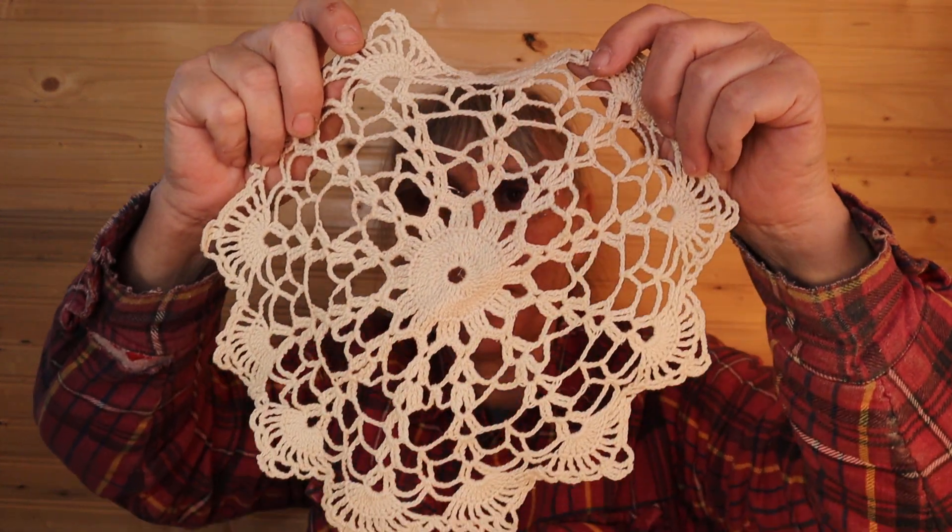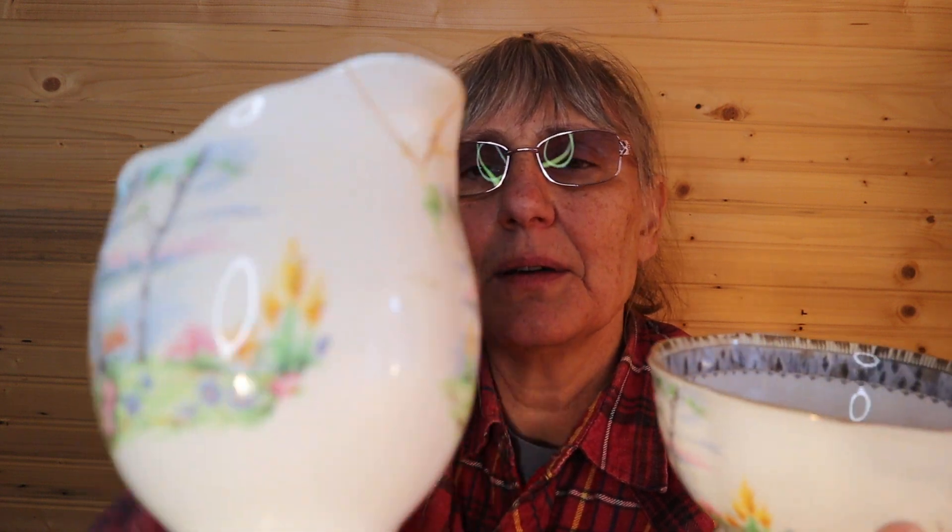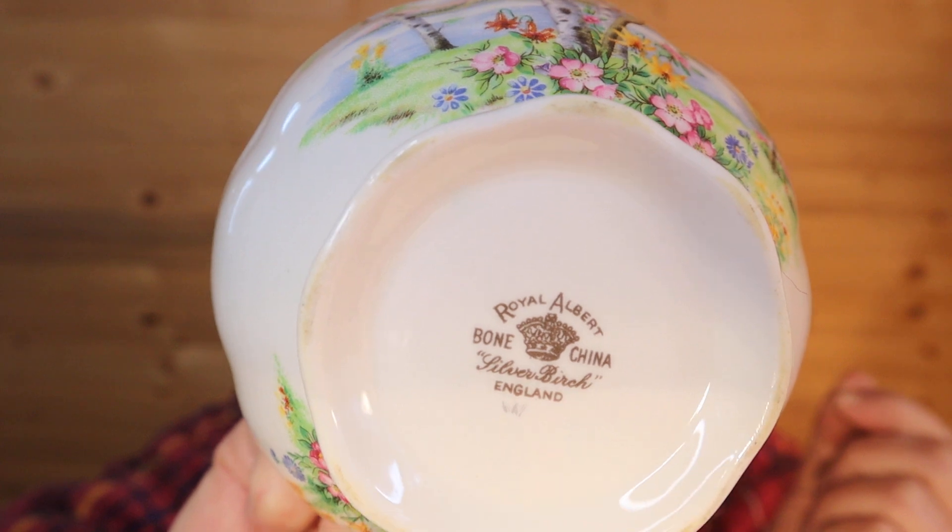So we have a doily here, just probably eight to ten inches. Oh, these are pretty! The creamer has quite a bit of damage to it, but that's a nice set — like the colors. Royal Albert bone china, Silver Birch, England. So there's the sugar dish.